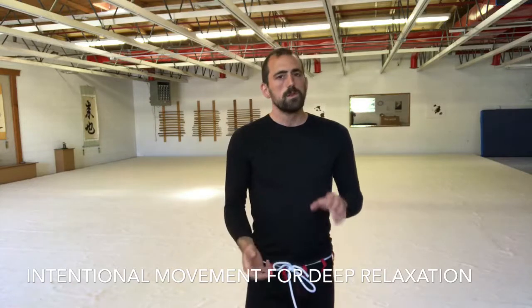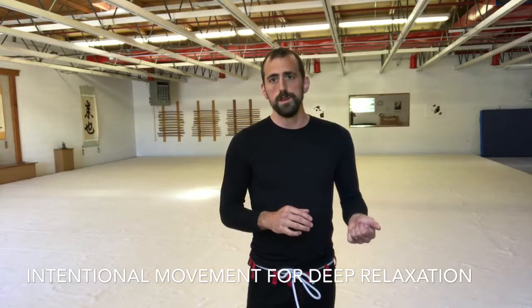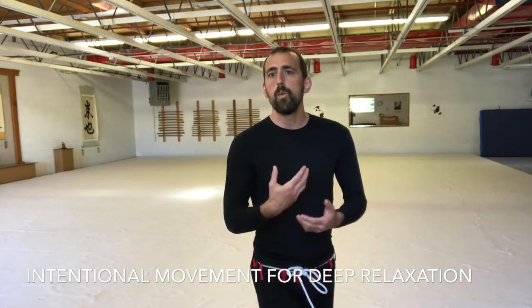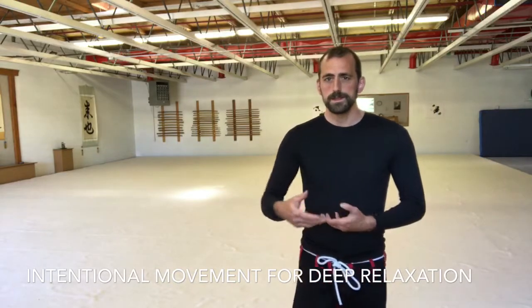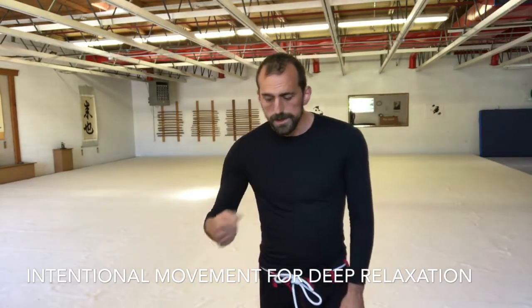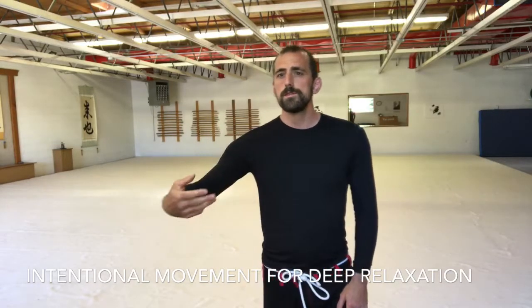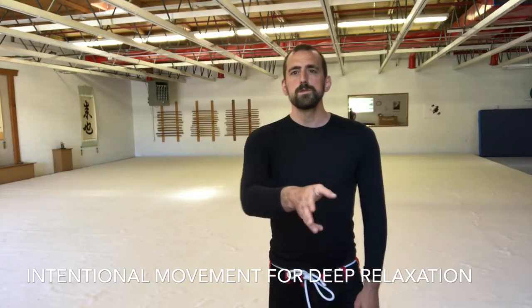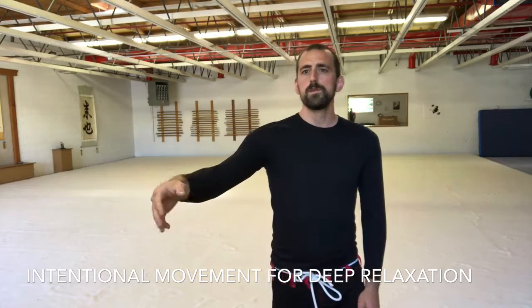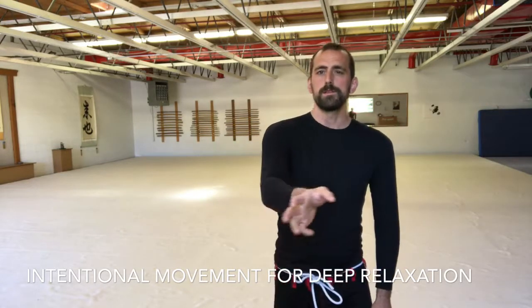One really important tool we can use to get there is aware intentional movement. A way to practice this — and this is something you can do right now — is hold your hand up and then just move it slowly, softly, wave it back and forth. This is what happens when your mind tells your body to move your arms slowly and softly.